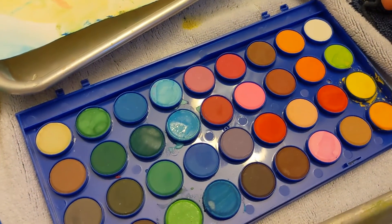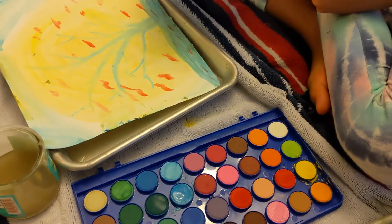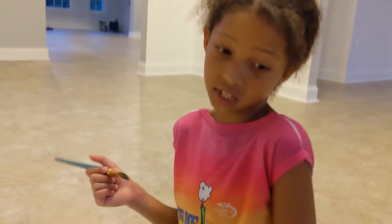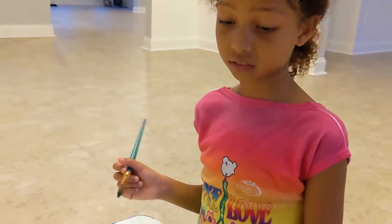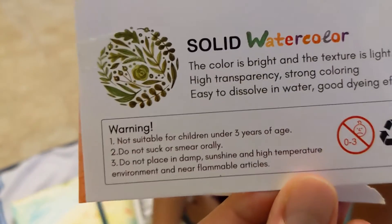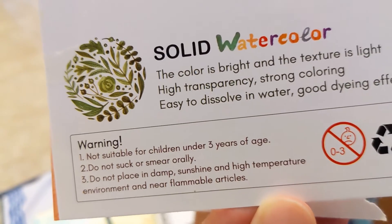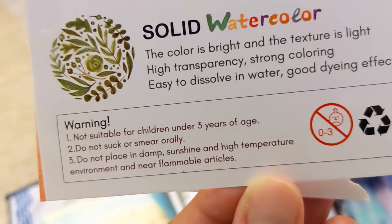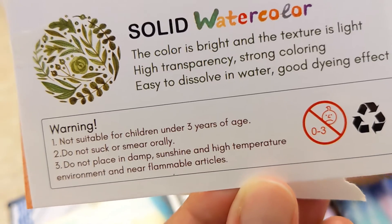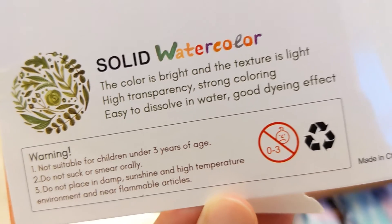Another pro is that it's non-toxic so you don't have to worry about it affecting anything. We don't want to eat it — we don't want it anywhere near the mouth, like on purpose. As it says here: do not suck or smear orally. Not for children under 30 years of age, and do not place in damp sunshine and high temperature environment and near flammable articles.